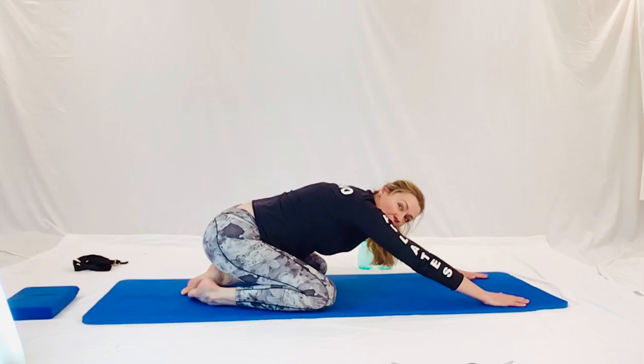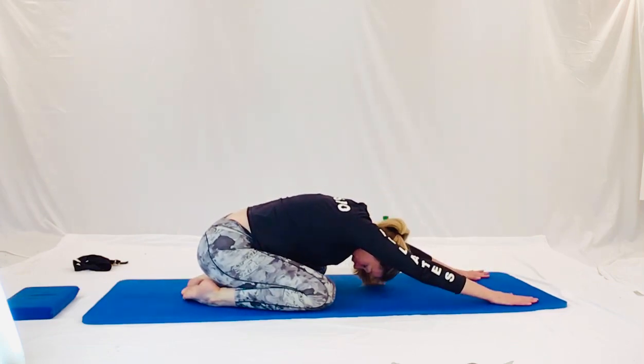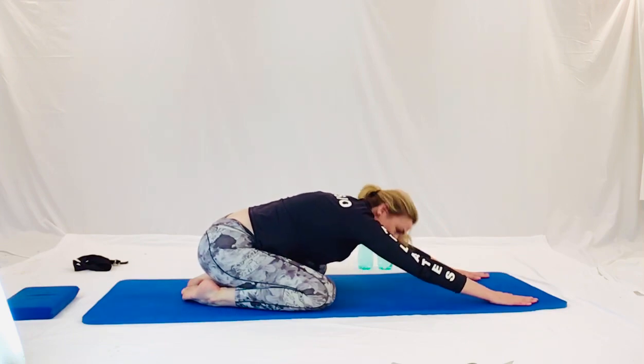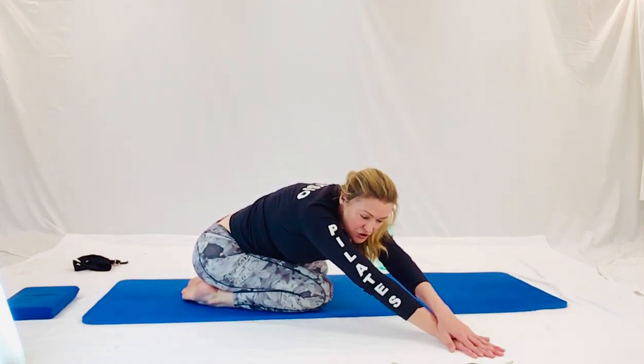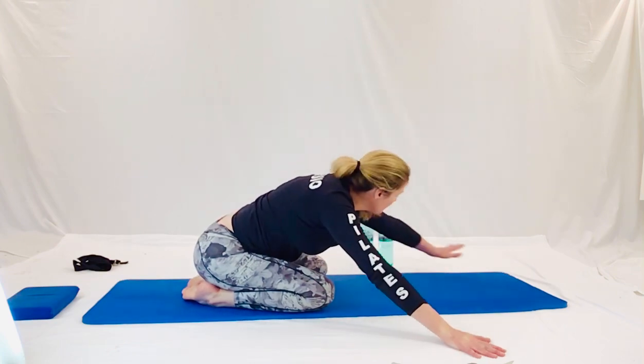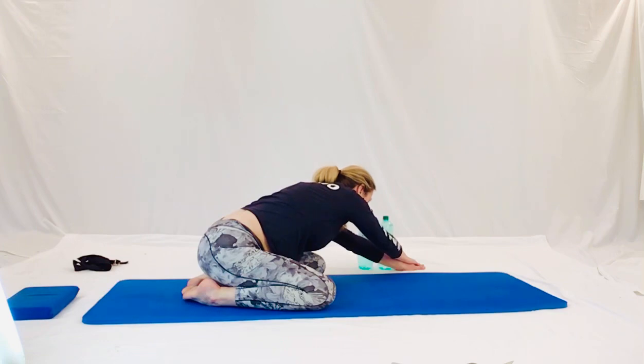Tuck your chin in. Nice breath in and out. Stretch those triceps. Let's take both hands over to one side there. Now right over there. Stretch through the waist. Very nice. And right over the other side, and over there we go. And stretch through that side of your waist. Nice breath in and out.